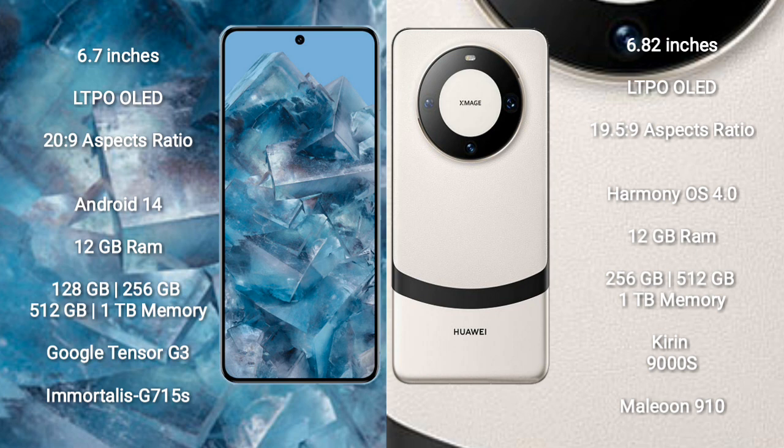Google Pixel 8 Pro runs on the Android 14 operating system. Huawei Mate 60 Pro runs on the HarmonyOS operating system.